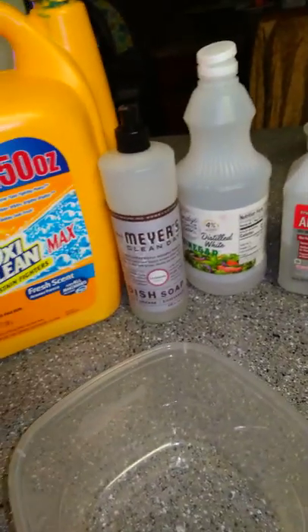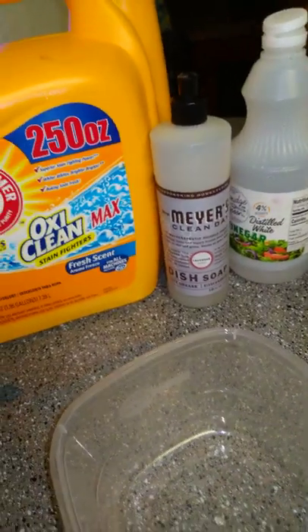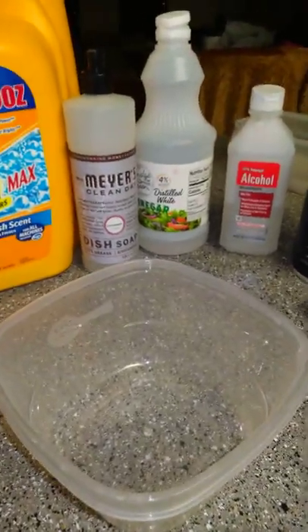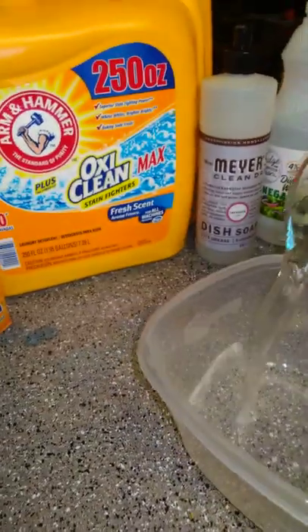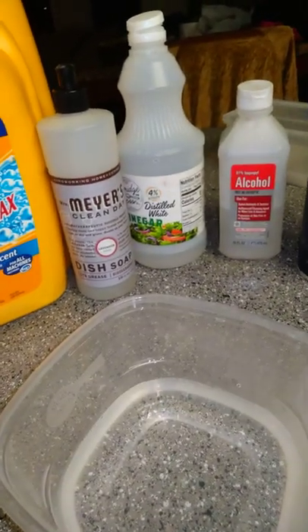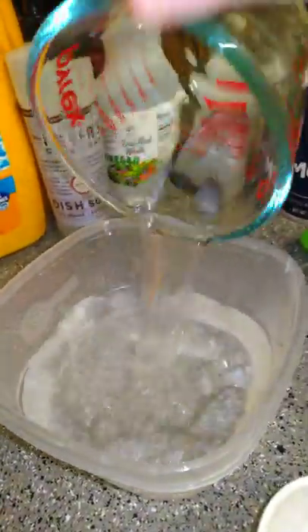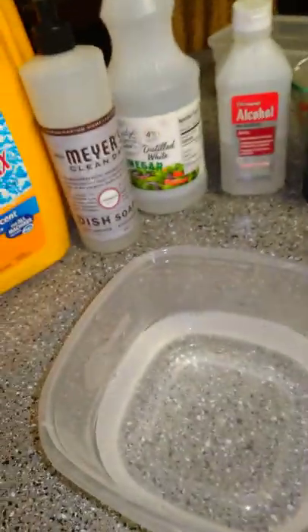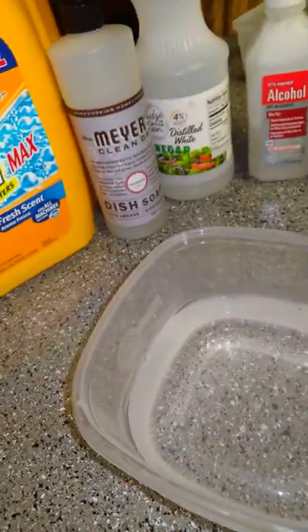So we're gonna first grab some hot water — we're gonna do a cup in here, and we're gonna need one more cup of hot water. So two cups of hot water. All righty, perfect.